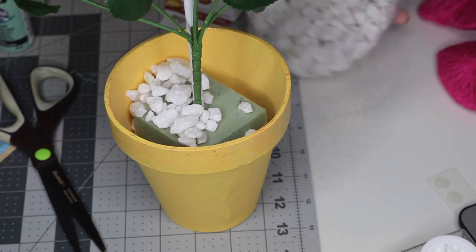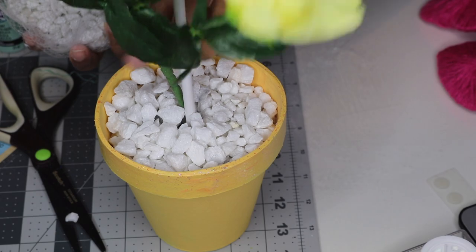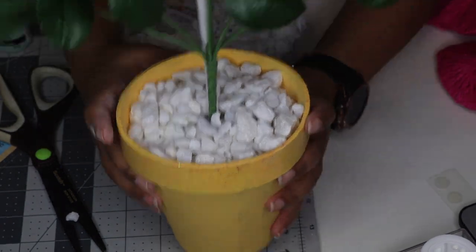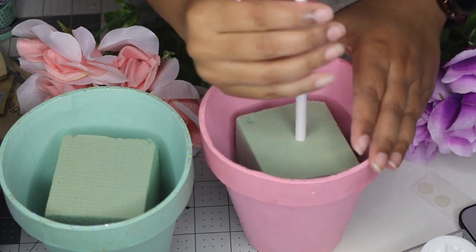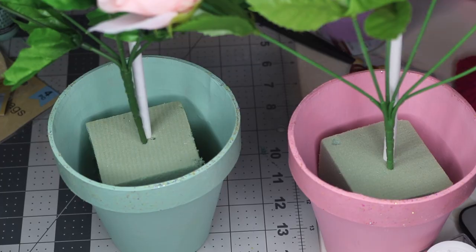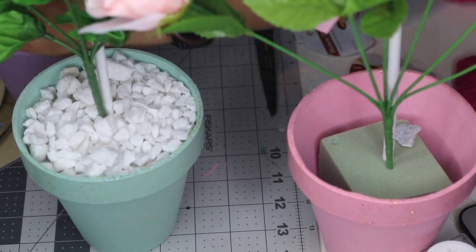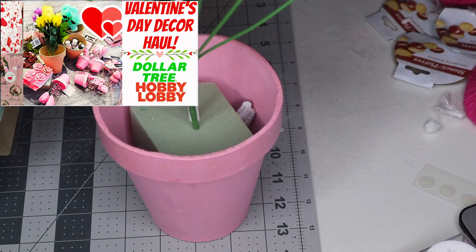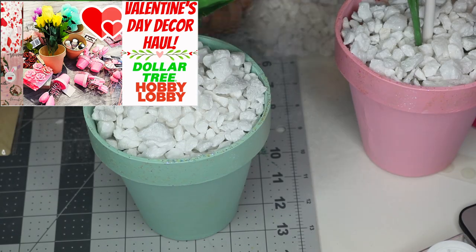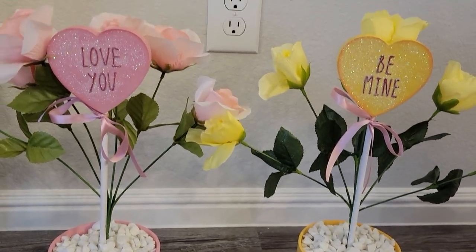The white stones looked very pretty and matched well with the pastel colors I was going for. I had four potted plants but only needed three sacks of stones. I just repeated these steps for all of the other colors and the final result was so pretty! If you want to know where I got all the items and what paints I used, please refer to my haul video — I'll link that down below. The final result was so adorable, they just look like little conversation hearts sprouting out, and they're very affordable to make.